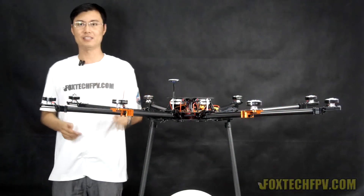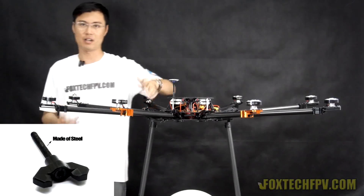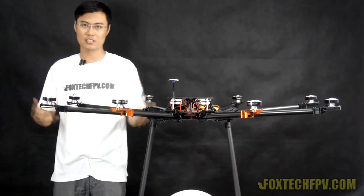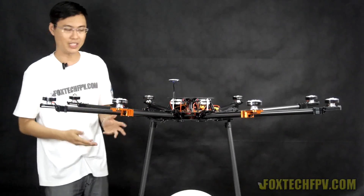The hand-turning part has been changed to aluminum — now it's bigger and much stronger. You can turn it with your hand using your full strength and it will never break.